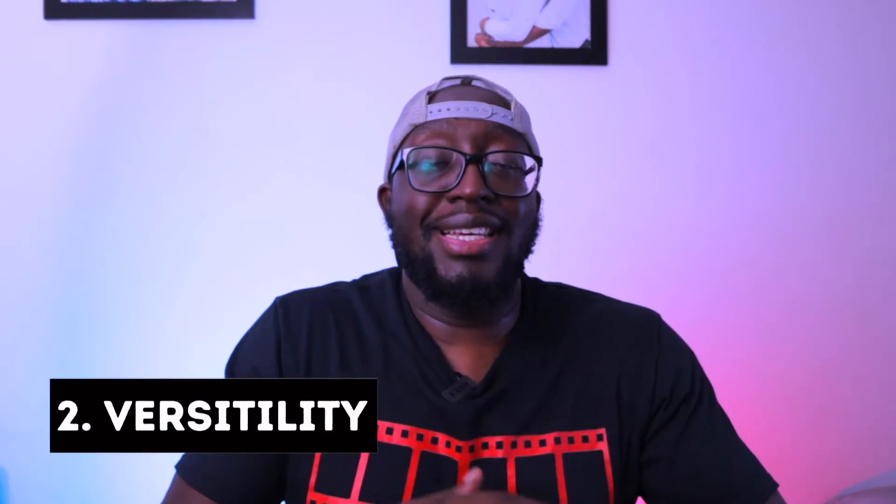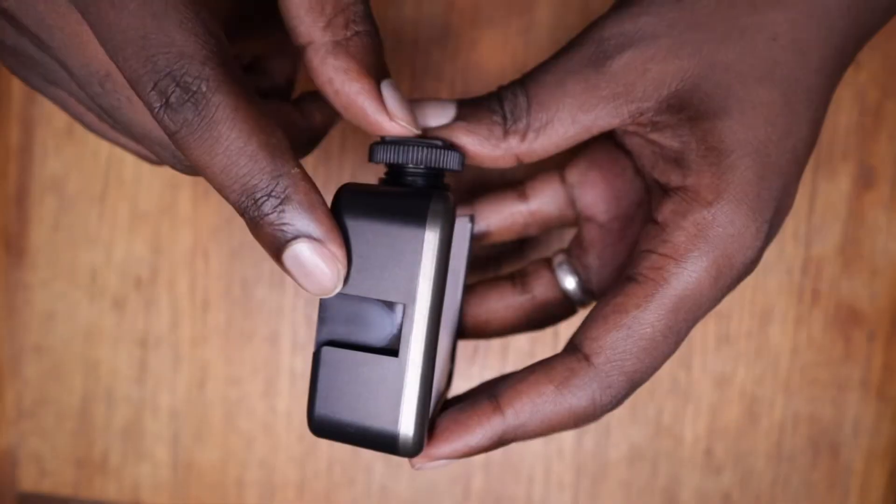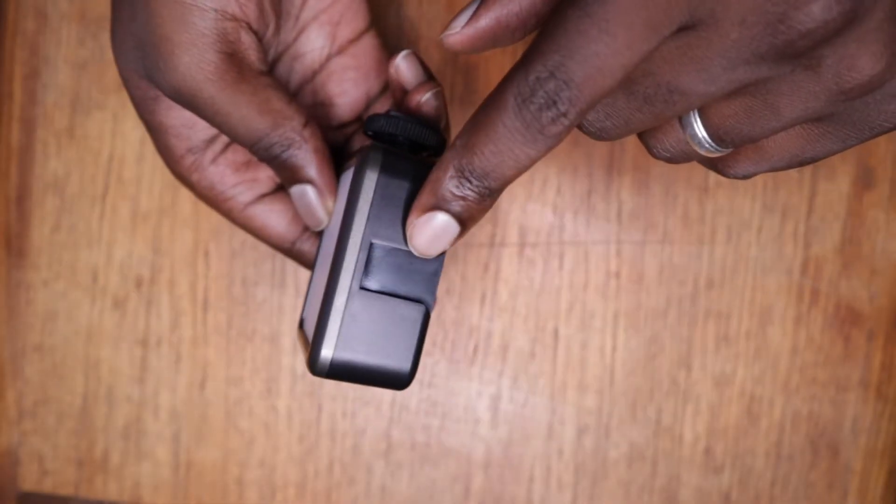Reason number two why the Ulanzi VL49 needs to be in your gear bag is because it's really versatile. Basically it's got a quarter inch screw at the bottom and three cold shoe mounts. With the quarter inch screw you can attach this little light to a tripod or to a light stand.